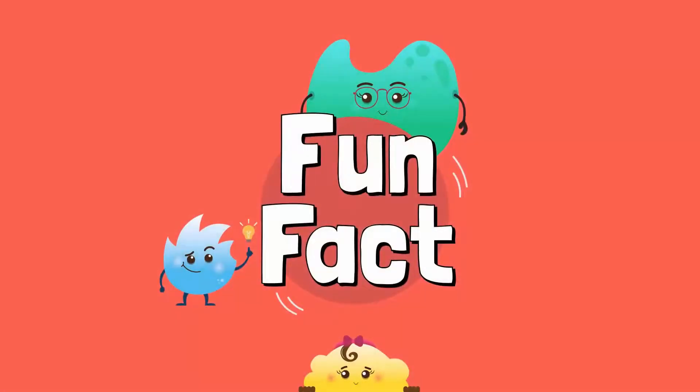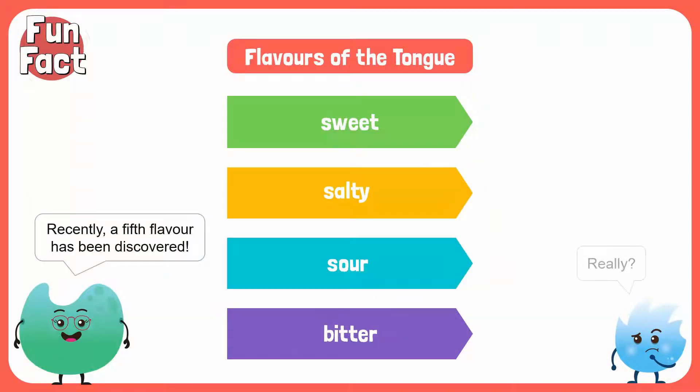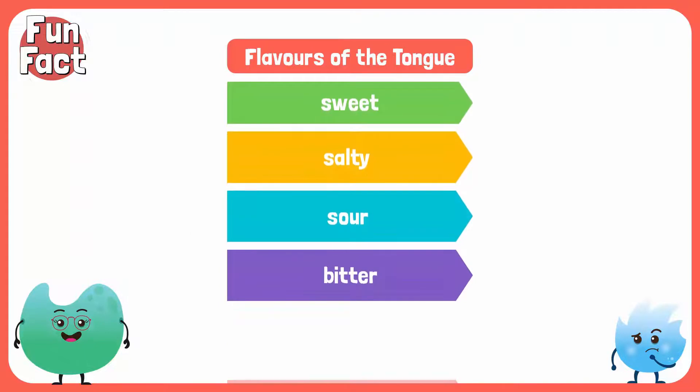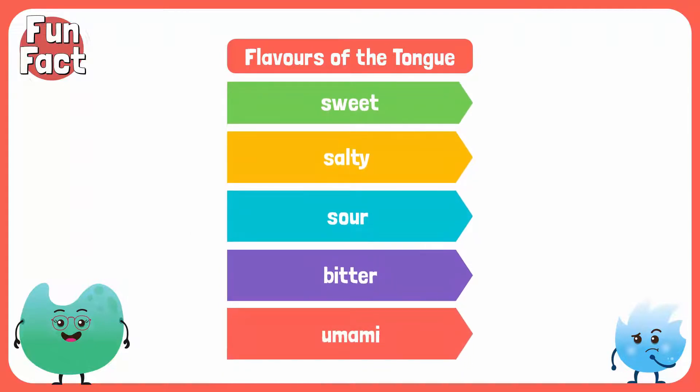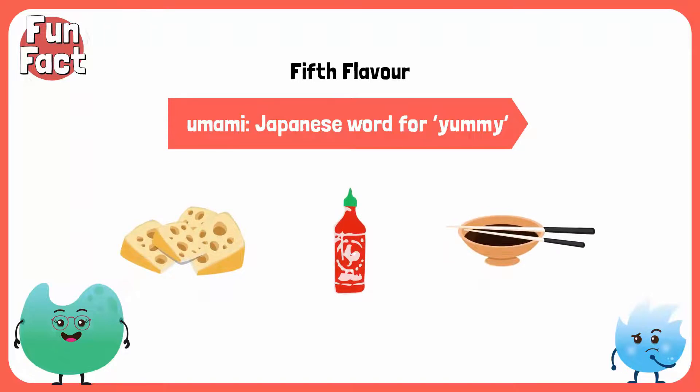Time for a fun fact! Did you know that recently a fifth flavor has been discovered? It's called umami — the Japanese word for yummy. Think of cheese, ketchup, and sauces made with soy sauce. Yummy!